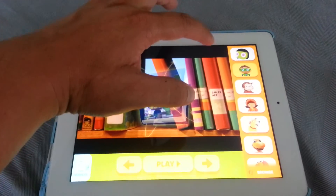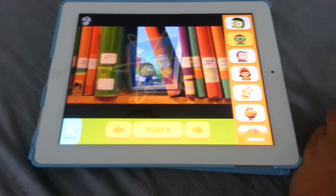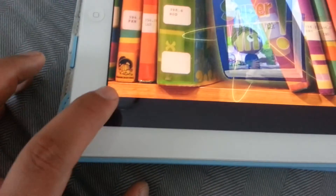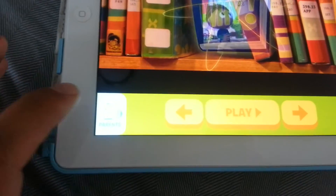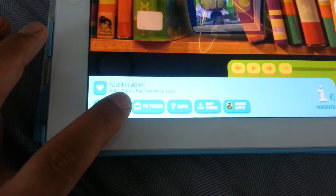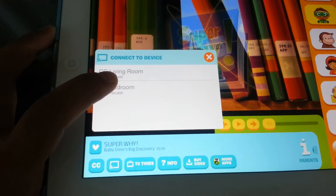Usually there's a Chromecast button at the top of your screen, but in PBS Kids there's just this eye button that says 'parents.' You slide it across and it will reveal the Chromecast button. Press it and select the Chromecast device you want — so I want the bedroom.